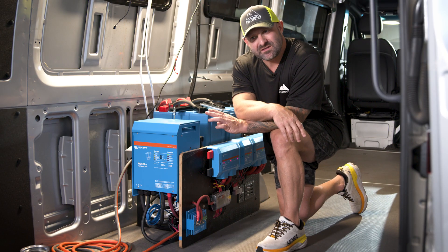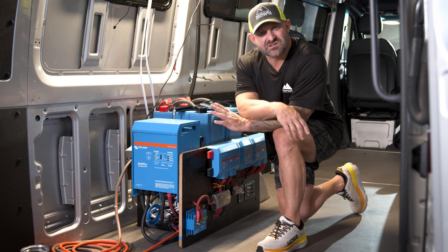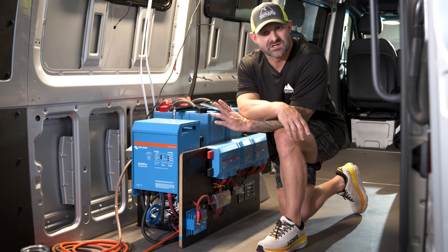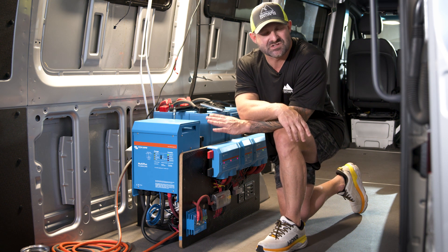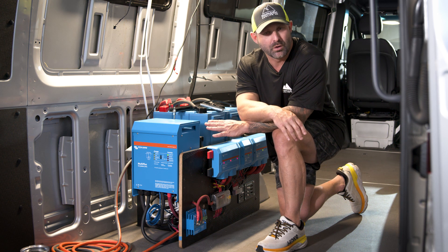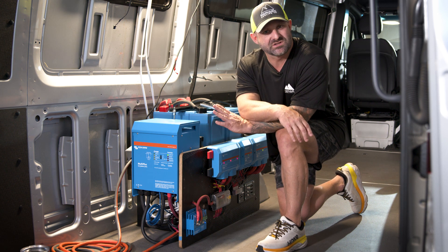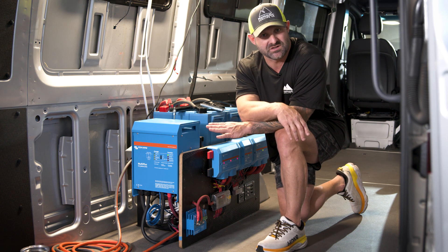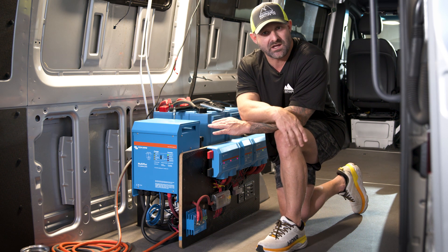I would tell you at the top that the install time for this, for somebody who's done it before, is about 80 to 110 hours. If this is your first time installing a system like this, plan for that and a little more. What I'd like you to do before you install it is take the time to read all of the directions in the owner's manual for each one of these components before assembling the kit.